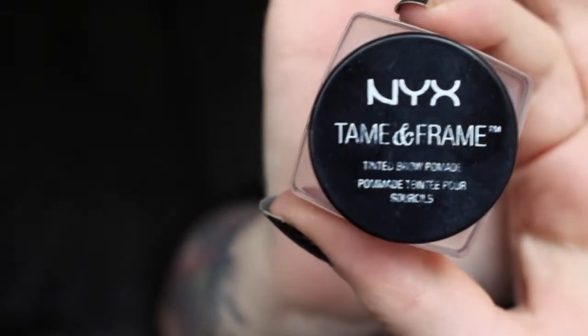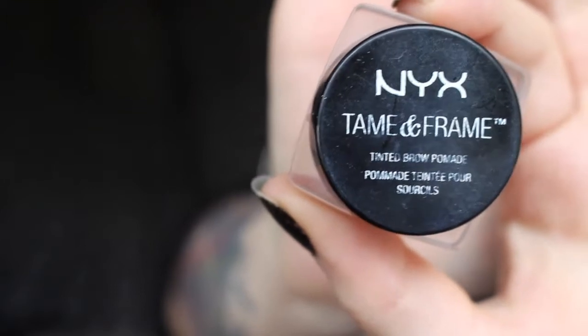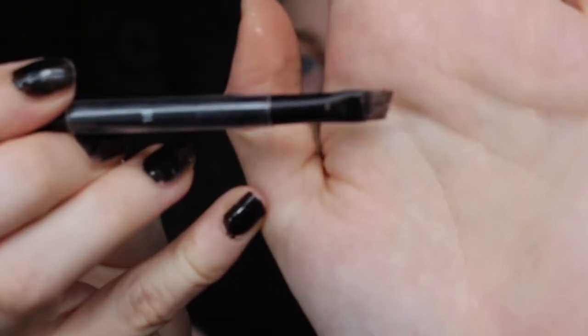I should have probably done my eyebrows first, so I'm going to do that now. I use the NYX Taming Frame in chocolate — it's absolutely amazing, it's such a cheap alternative to the ABH Dip Brow. I'm also using the NYX brow brush; you get a little spoolie and also an angled brush. You're probably going to keep hearing buses and cars go past my bedroom window, which is really annoying, but hey ho, what can you do when you live on a bus street.